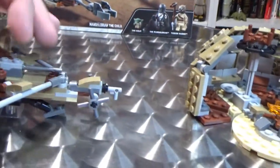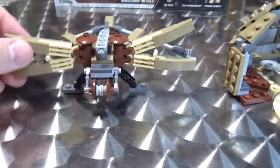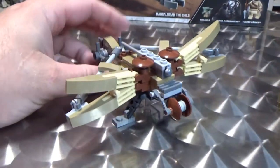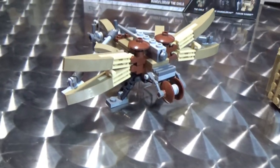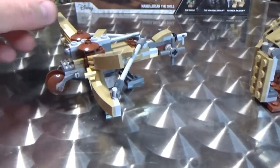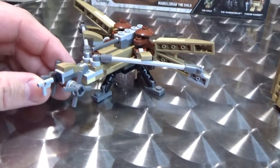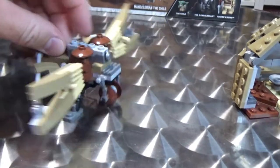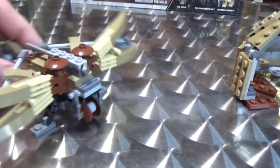Now we get to the big Tusken cannon — the big rope-slinging thing. I'm forgetting the proper name for it. I wanted to say trebuchet but I know it's not that. Forgive me for that. But it's cool — a fun little build. I don't often put the flick missile things on them, but for this one it kind of works.